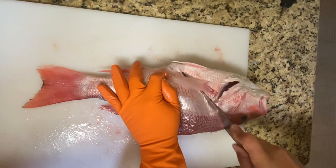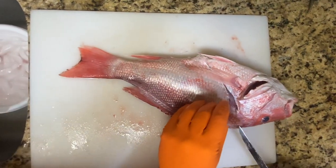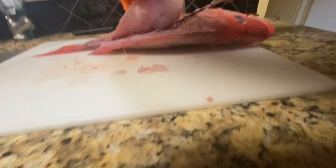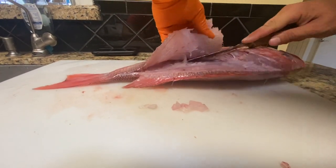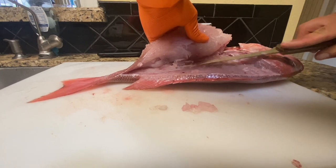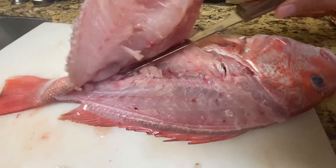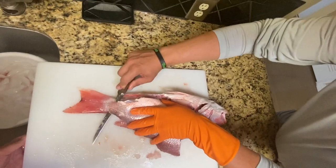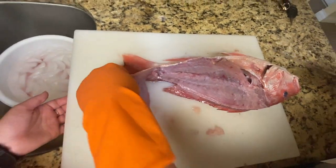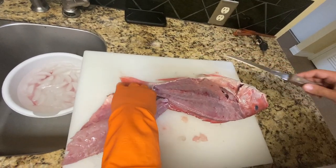Now all I'm going to do is cut along this side. Once you get to this side, don't continue going up or you'll miss the meat — get here and then go back down. I'm trying to get on this side of the rib cage. Moment of truth — missed a little bit here, but not too bad for our first time.